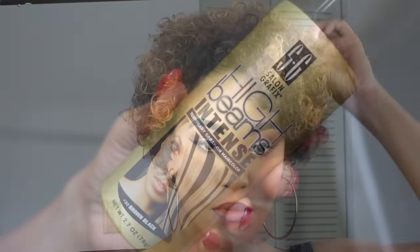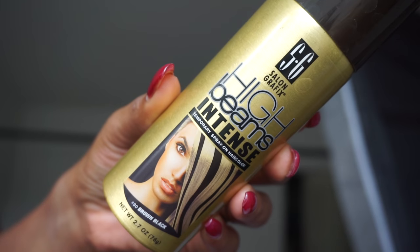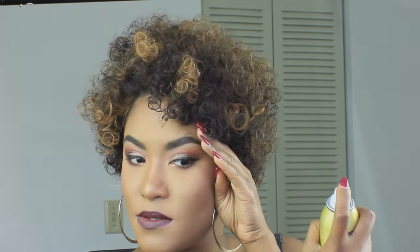So I really wasn't feeling the highlights all over, so I found a solution. I grabbed my temporary spray-on hair color in brown black and sprayed it all over except for the front.